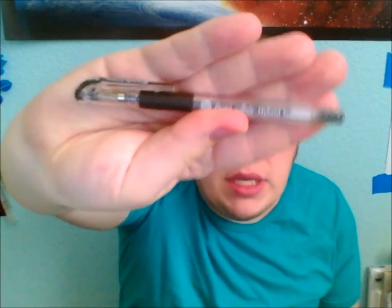Then they gave us a Pentel Artis Technica, and it's a 0.4 so it's pretty thin. It is black. That's what it looks like — it's black and it makes a pretty thin line, which is pretty cool for watercolor. We'll see if it's water soluble or not when we do the test. Hopefully it's not.